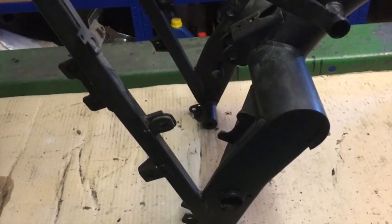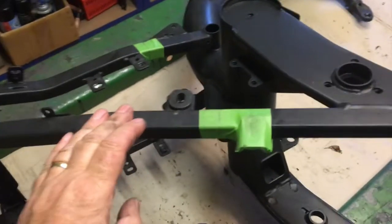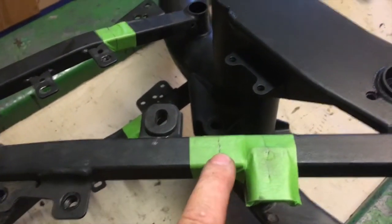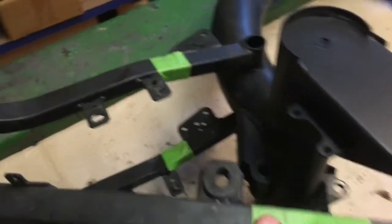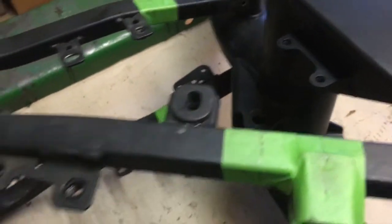I've referred back to my instruction book and marked out the cutting points on the frame in all four positions. The next thing is to chop that off and just tidy up the ends.